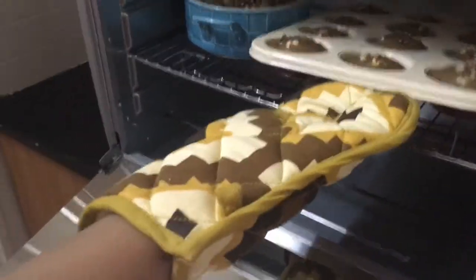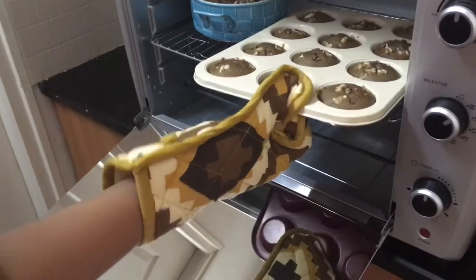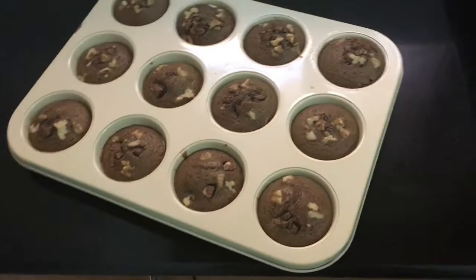Comment below how your muffin baked and whether this recipe was useful. I might do another video for a vanilla cake, so stay tuned. As you can see, the muffins have risen nicely. I'm slowly taking out the muffin tray first — muffins are more attractive than normal cakes.